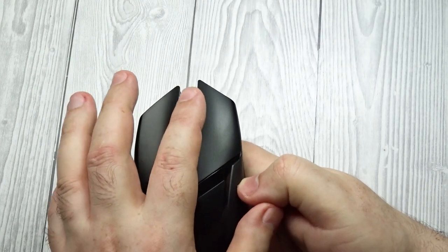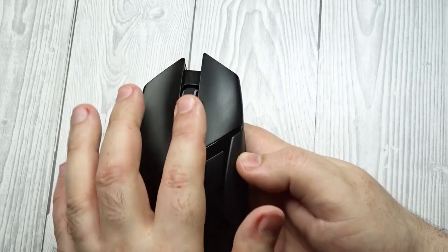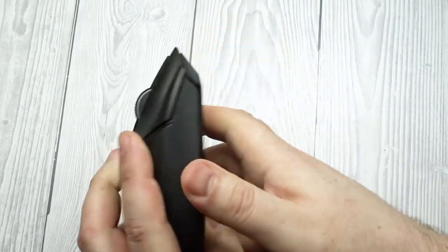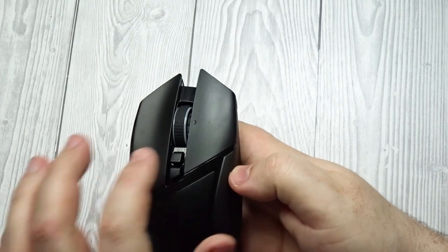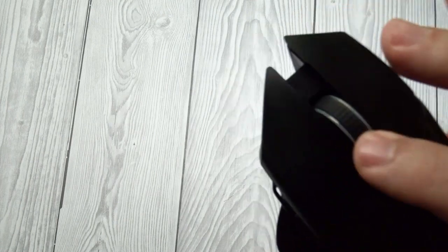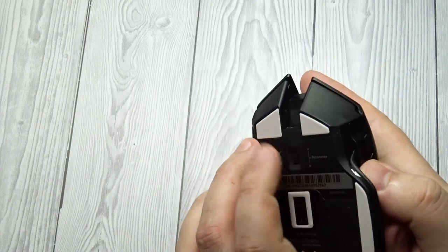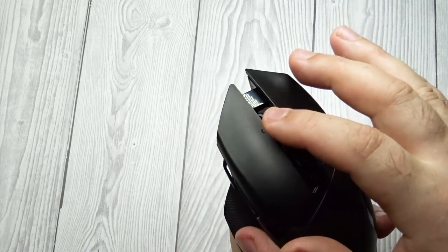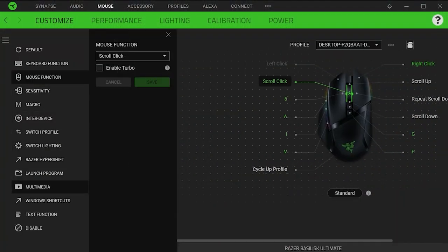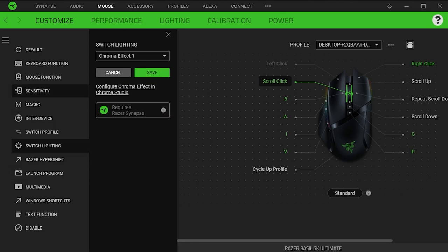Razer Basilisk Ultimate Mouse Wheel. Scroll wheel: Notched wheel plus free wheel. Scroll wheel steps: 24. Scroll wheel tilt: Yes. Thumb wheel: No. There's a resistance setting on the underside of the Razer Basilisk Ultimate that lets you adjust between notched scrolling or faster free-scrolling modes. The scroll wheel also has left and right tilt inputs. Note that by default these tilt inputs don't scroll horizontally, but you can program them to do so using the customization software.